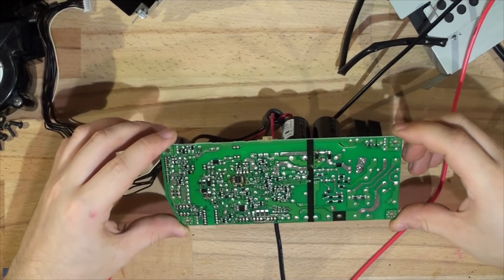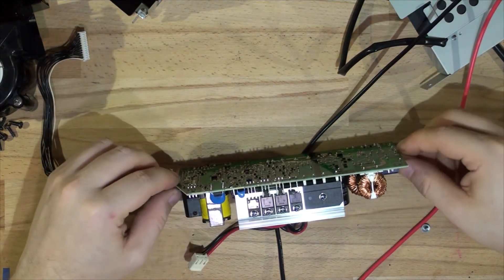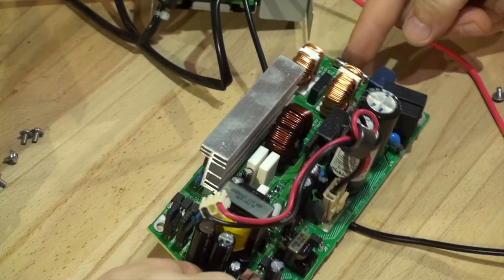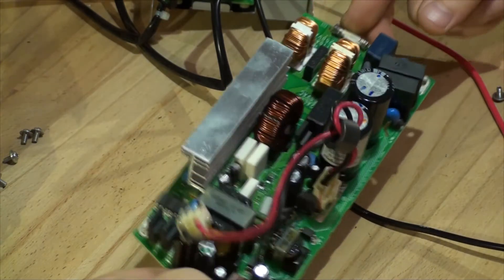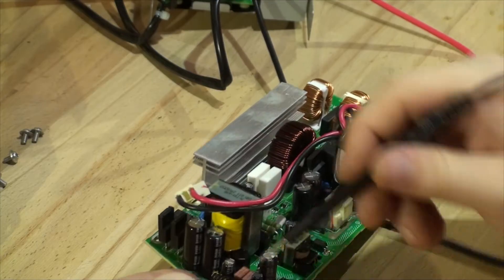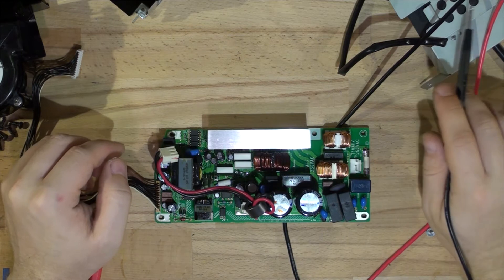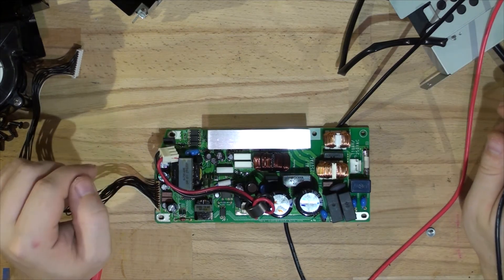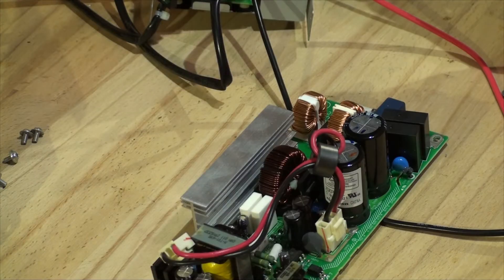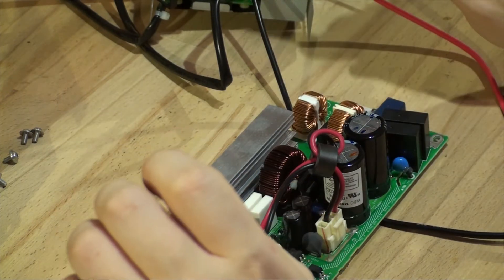I've got the power supply out and it seems to be okay — I'm not seeing any damage. I've checked through all the MOSFETs and they seem to be fine as well. All the fuses — there's quite a few: a main fuse right here, another fuse hiding just here, and two more on the outputs — and they all seem to be okay. So the next thing I'm going to check is the lamp driver.